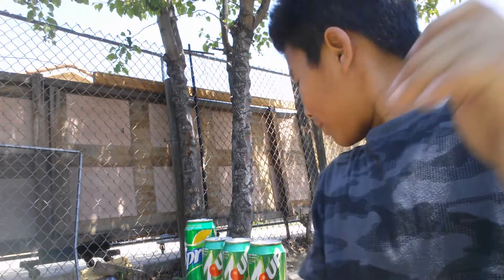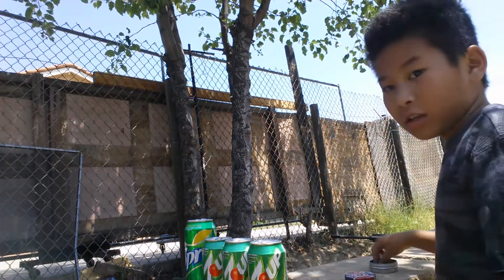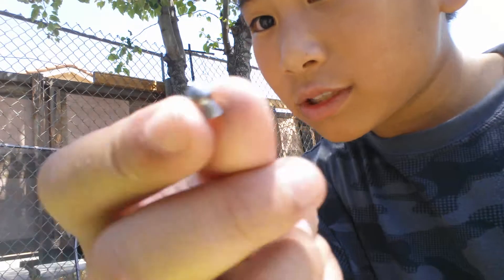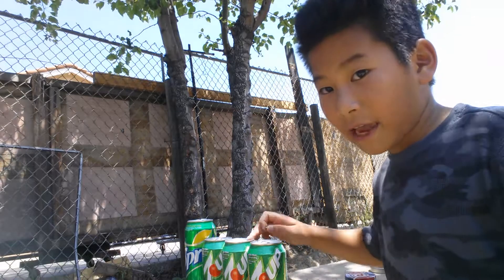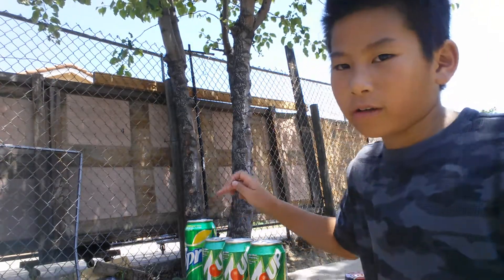Sorry about the lighting because it's really sunny right now and it ruins my camera. Today we'll be shooting a pellet gun — the Crosman 760, caliber .177. I'm going to use Crosman pointed pellets and see how many cans it can go through. There are four aluminum cans right here.